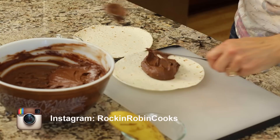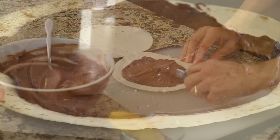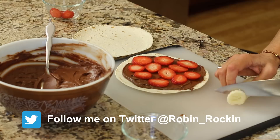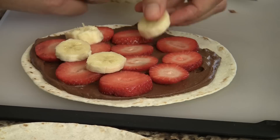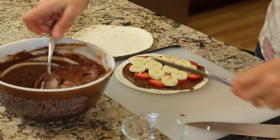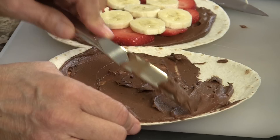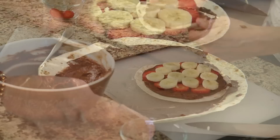To assemble our quesadilla, we're going to take some of that delicious Nutella and spread it onto our tortilla. Next come our strawberries — I'm going to just place those around. Next come our banana slices — we'll place those on top of the strawberries. Then we're going to finish off with a light coating of Nutella on our other tortilla to help hold it all together. This one is just a thin layer, and then we'll place that right on top.